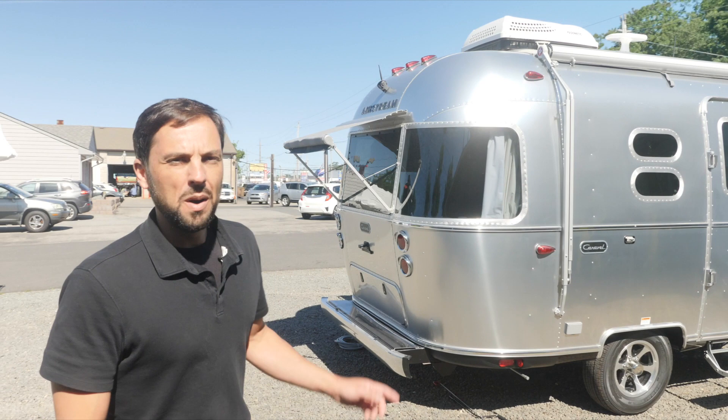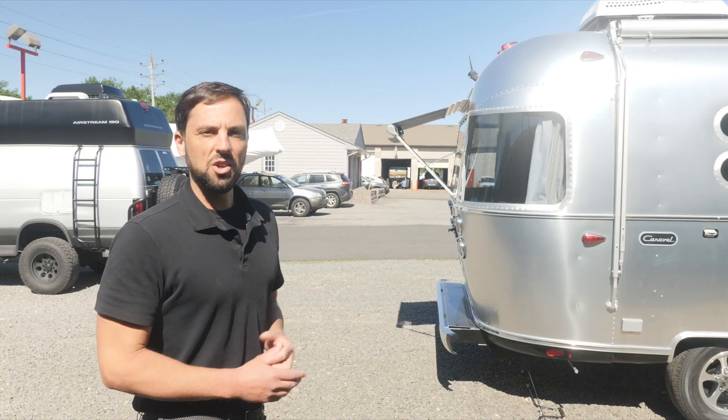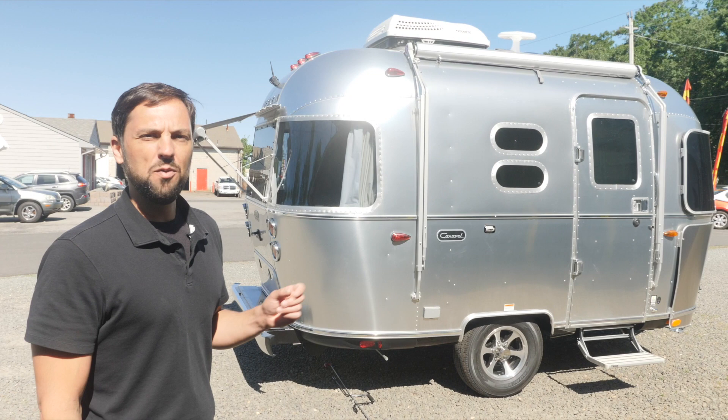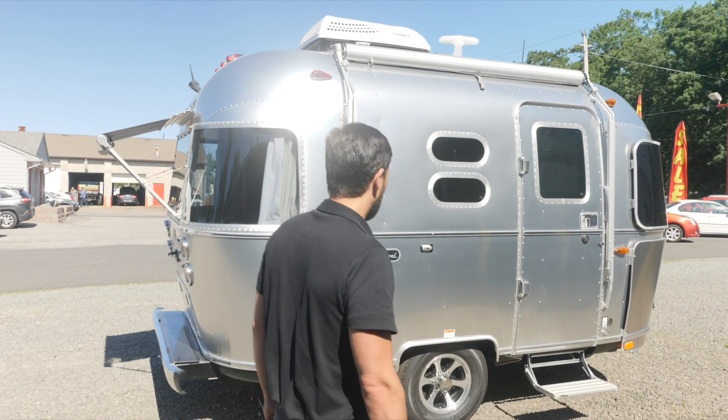Most of you folks remember the rear panoramic window in a 16-footer from 2004 to 2012 in the Airstream International CCD, Signature, and Ocean Breeze series — well it's back now and people love it. There's an optional window awning package and an optional 90-watt solar charging system with absorbed glass mat, and there are two Group 24 series 12-volt batteries in parallel. They're upgraded to AGM when you get the solar; standard would be lead acid. The trailer has 225/75 R15 load range D Goodyear Endurance tires on 15-inch wheels.